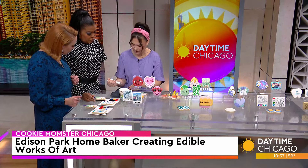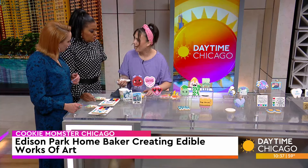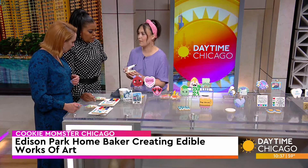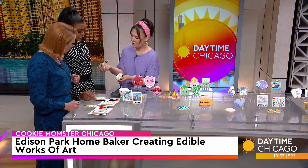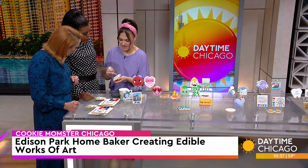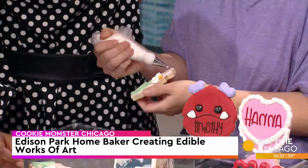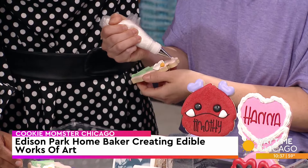I do the cookies usually at nighttime when everyone's sleeping. I just put on my show on Netflix or something. So I'm taking a petal tip, and because these petals are upside down, it's kind of like a daisy slash chamomile kind of cookie. I'm going to take it here and do a loop — these are a thicker consistency.